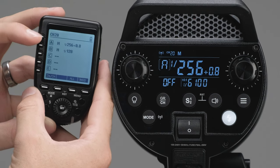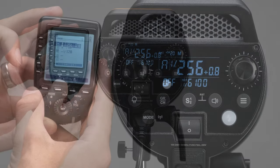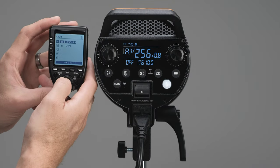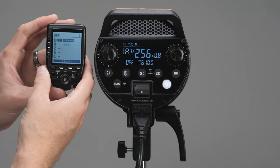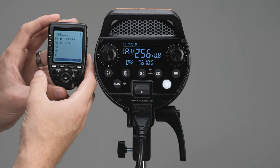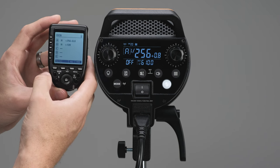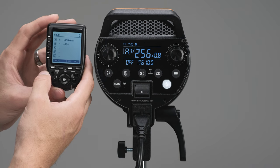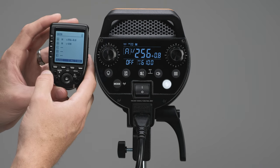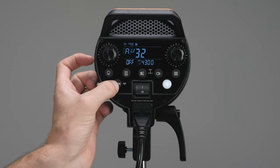I used the X Pro controller here, but you might have an X2T or an X1. We have dedicated videos for all of these — I just did a really quick overview here, but we go fully in depth on all the functions of each controller, so if you want more information be sure to check out those individual videos on the website.